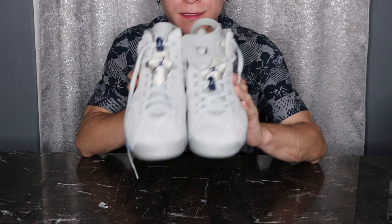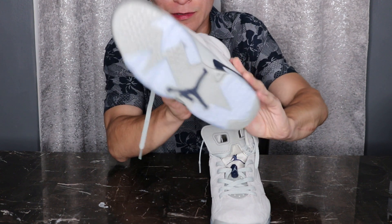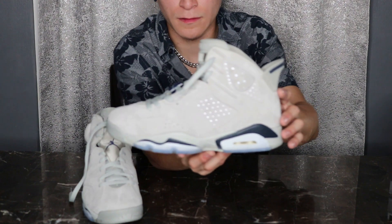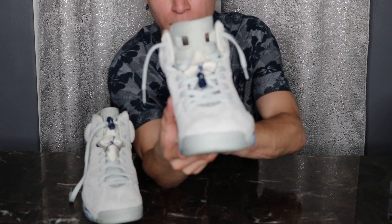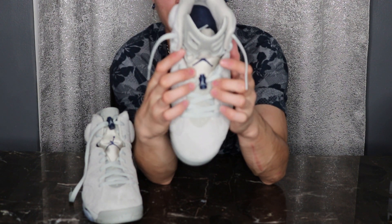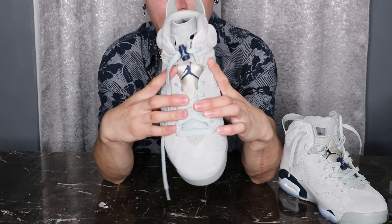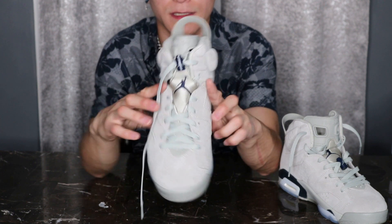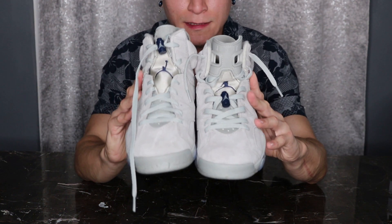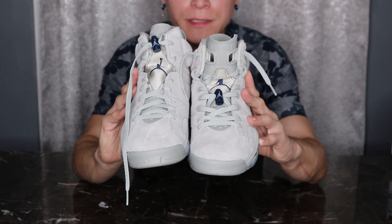The one on your left is the factory way. You can see the lace lock all the way on top, and look how icy it is at the bottom. The one I relaced looks different — you've got the laces out here and more room for your feet. It's loosened up, whereas the factory way is tight. Both shoes side by side, it's definitely different. After this I'll relace the other shoe so you can see how I do it.